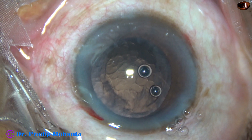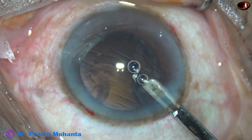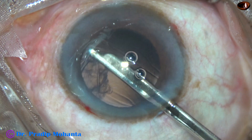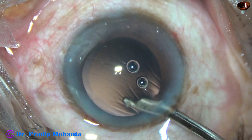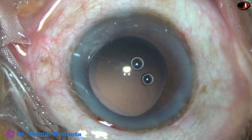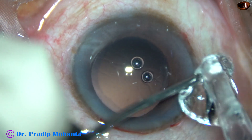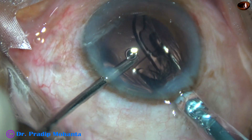This is a totally unedited recording and you are watching each and every step. Now watch removal of the cortex. When it is a large oval rhexis, the sub-incisional cortex comes very easily and we don't have to go through the side port to remove the cortex. See how beautifully the cortex has been removed by this 23-gauge Simcoe cannula.